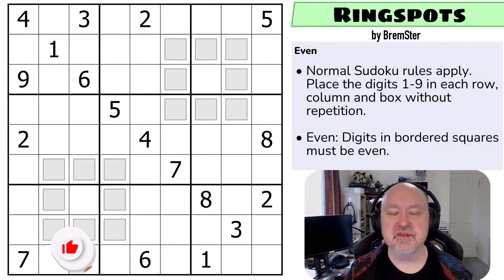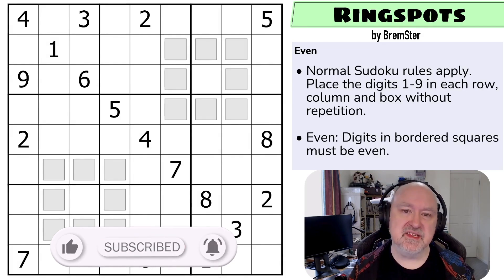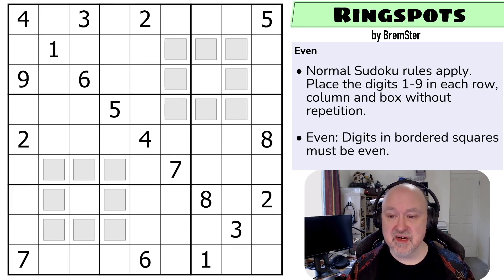Hi and welcome to Bremster Puzzles and welcome back to the Sudoka Tudes series. This is set two and this puzzle is called Ring Spots - the second half to the odd even puzzle set. I did the odd puzzle yesterday; this is the even puzzle. I'm using the bordered squares rather than the full squares because they work better with highlighting. There'll be a link to this puzzle below where you can try it for yourself. This puzzle is a step up in difficulty. Let's just get straight into it.